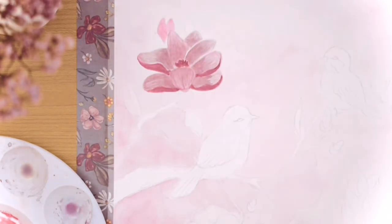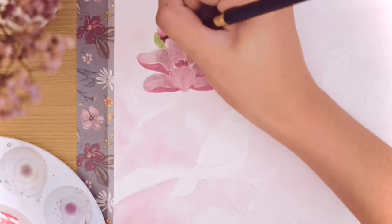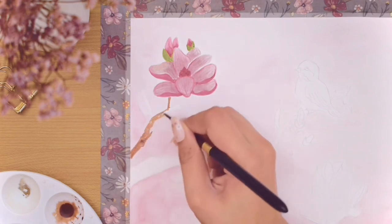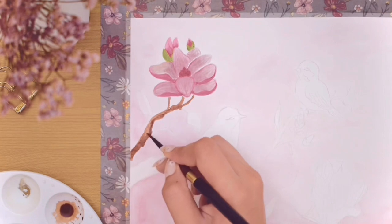I also painted small buds and vibrant leaves around the flowers. For the branches, you don't really need to focus on making them very straight or precise — doing messy strokes with dark brown paint will make them look more natural.